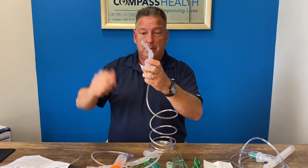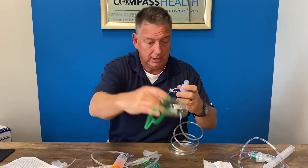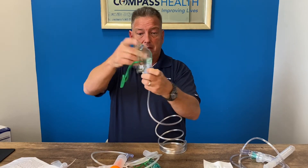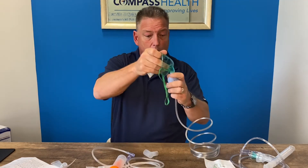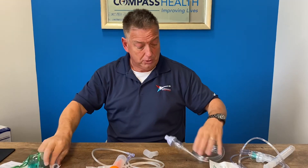It comes with a top-load mouthpiece and will take either an adult or a pediatric mask. All these components are available separately, and depending on the prepackaged units, these accessories are available with many of our Roscoe Medical nebulizer compressors. Thank you very much for joining me today.